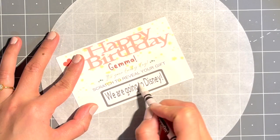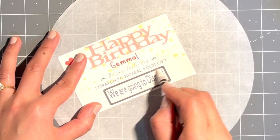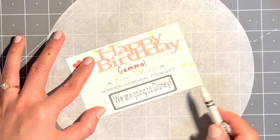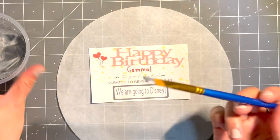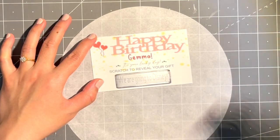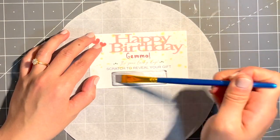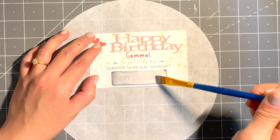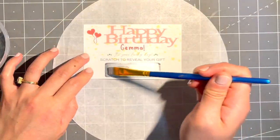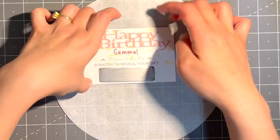For the Happy Birthday one I'm going to use a white crayon to protect the text from scratching. It's totally up to you whether you want to use clear tape or a white crayon for your card. Now the text is fully covered.